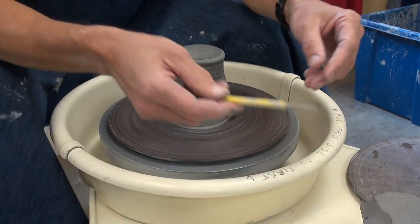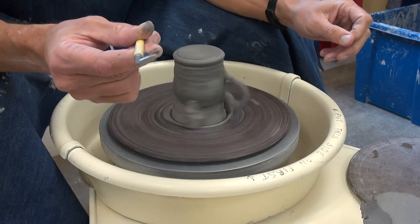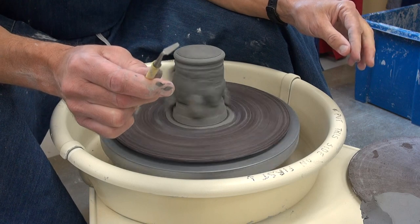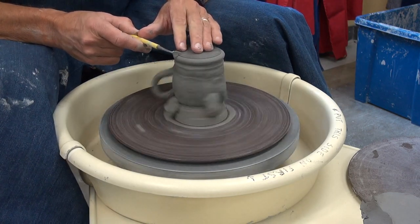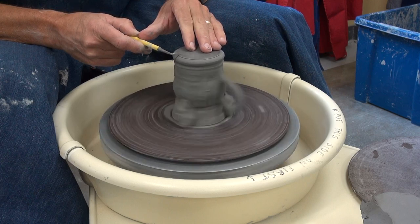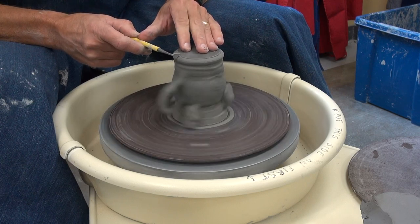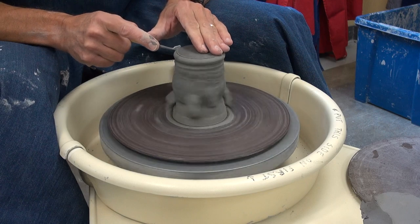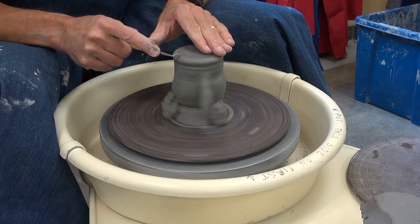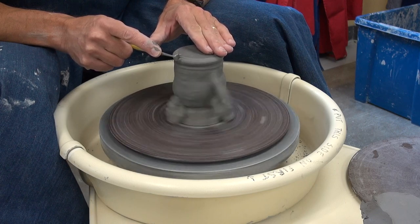This is my favorite trimming tool — the one that's got the square angles to it. Can you see that in the video? So I'll put my left hand on the top of the pot and hold the tool in my right hand, but also rest my thumb from my left hand on my right hand so I try not to get too wobbly here.